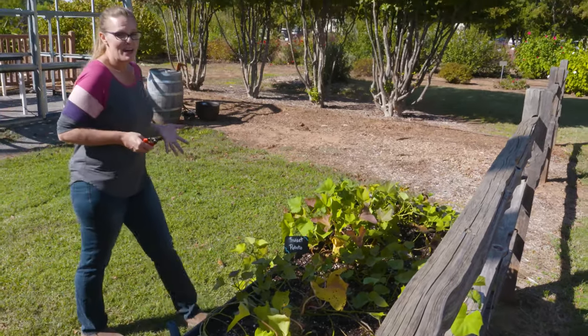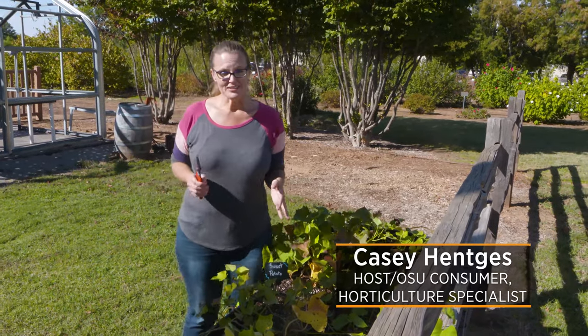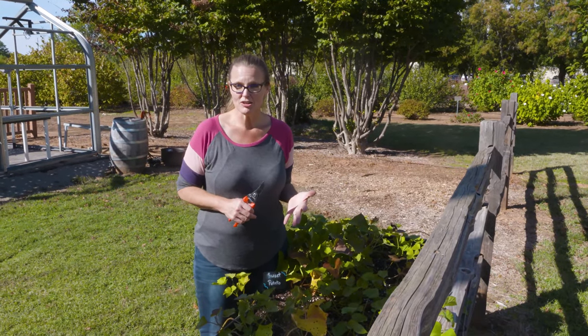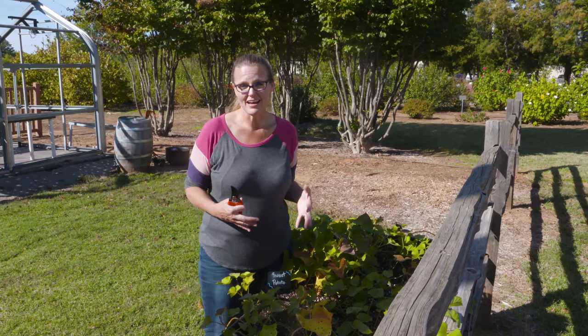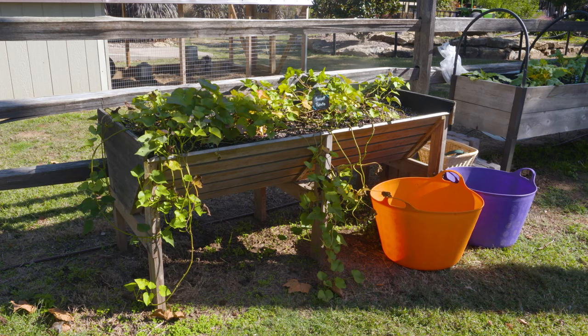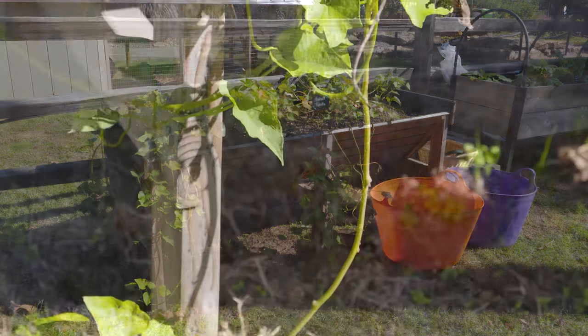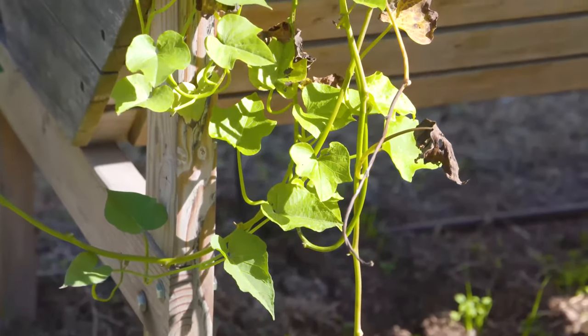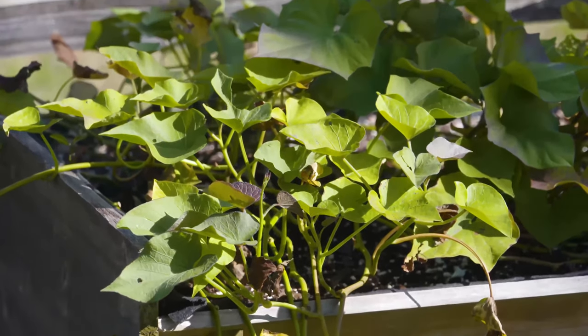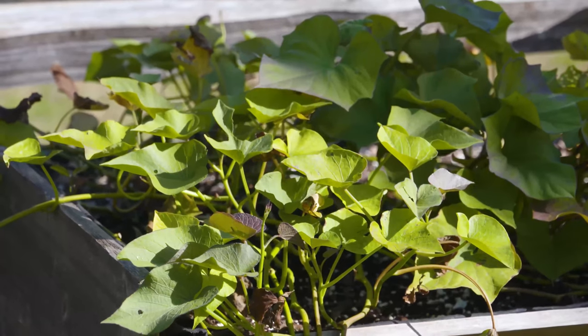The season's wrapping up, but it's time to harvest one last crop — our sweet potatoes. We've been growing these all season. Sweet potatoes are really a warm season crop; they thrive in the heat as they're actually native to Africa.